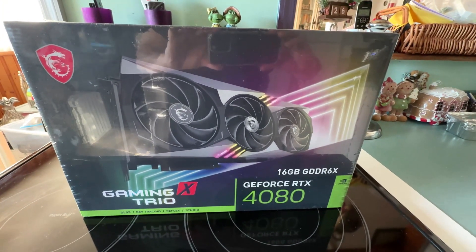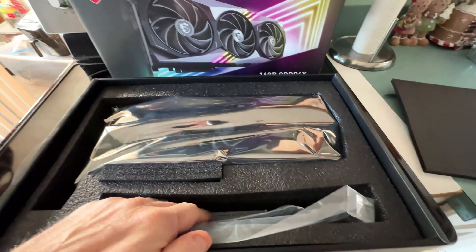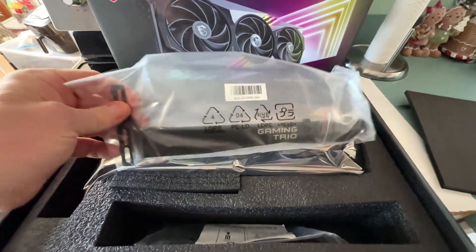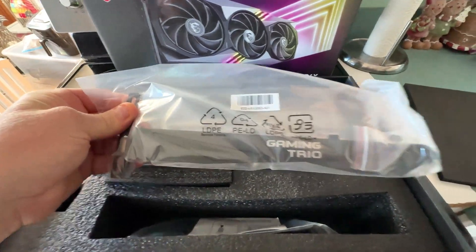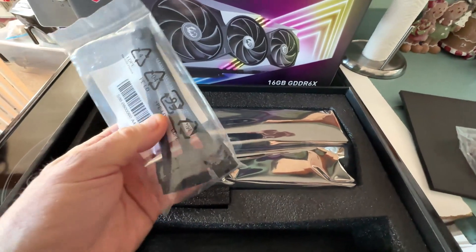We'll show you it in the computer as well. I just unwrapped it — you get cushioning, no surprise there. There's the card, we'll get to that in a minute. Holy cow, look at the mounting bracket on this thing to support it — I heard it's quite heavy. And oh, the famous connector.